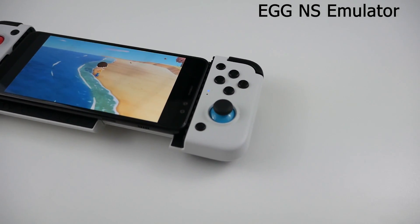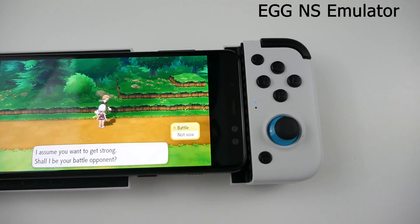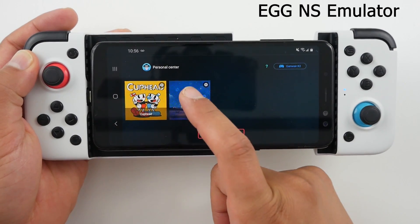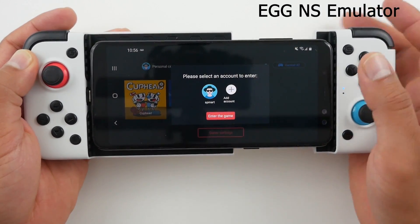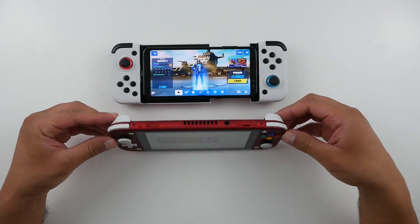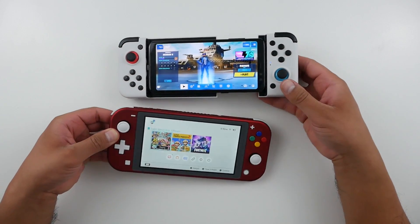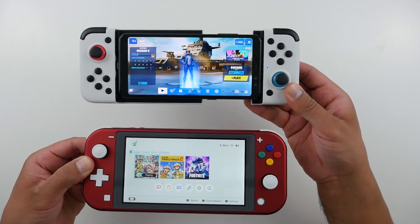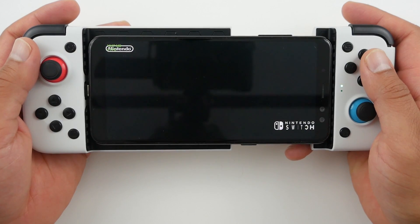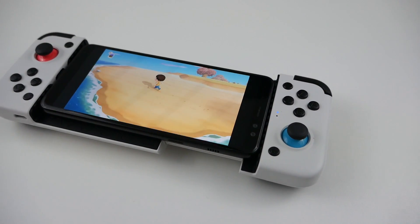The big selling point of the GameSir is its Nintendo Switch emulator. When you buy this controller you're essentially paying for the emulator as well. I don't promote piracy and I recommend you purchase the original product, but when GameSir waves this shiny product in front of me saying it turns your phone into a Switch, I had to check it out. To play Switch games you need to download their emulator, install it, and then find and download games onto your phone.